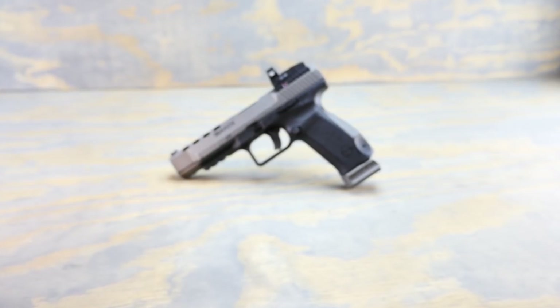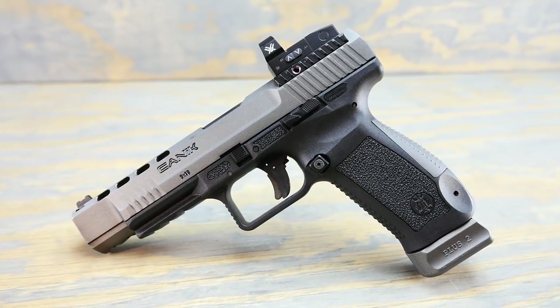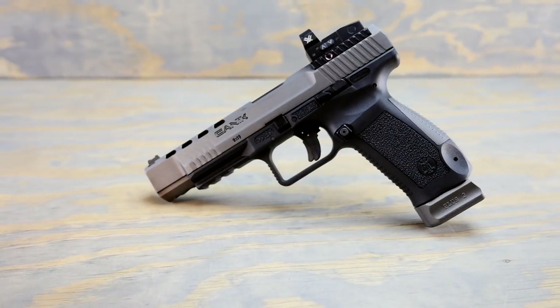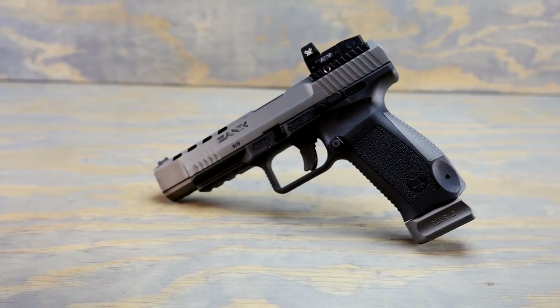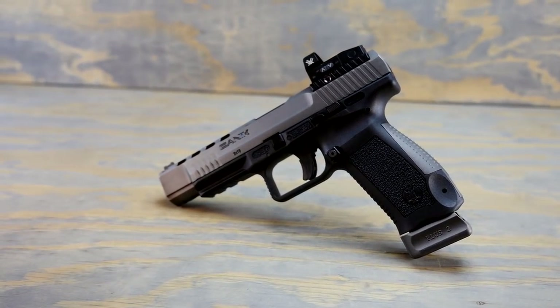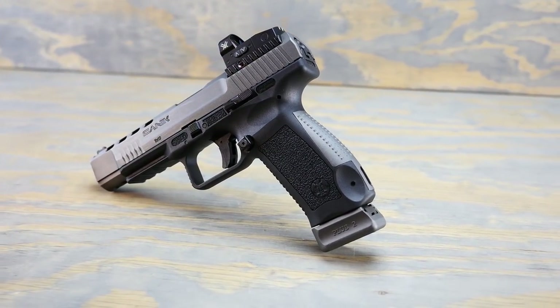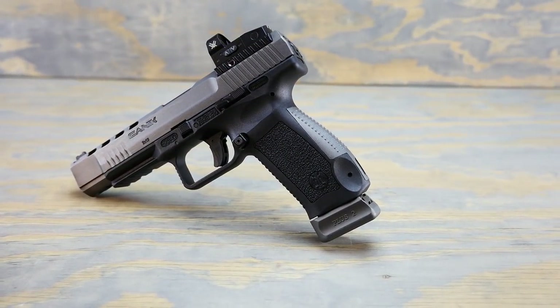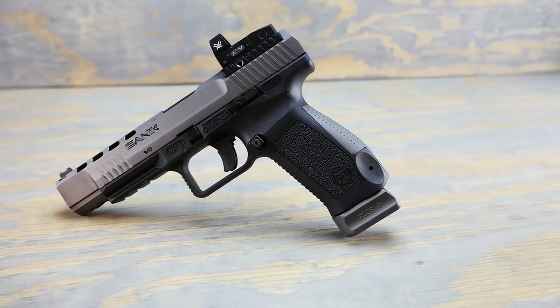Now that we've shot the TP9 SFX a little bit, let's take a closer look at what makes it really stand out from the crowd. Starting off, it's got an extended magazine release as well as an extended slide release and a trigger that's just to die for. It breaks at about three and a half to four pounds and it's very, very clean. It's reminiscent of the Walther match gun that people regard as having the nicest striker-fired trigger on the market.